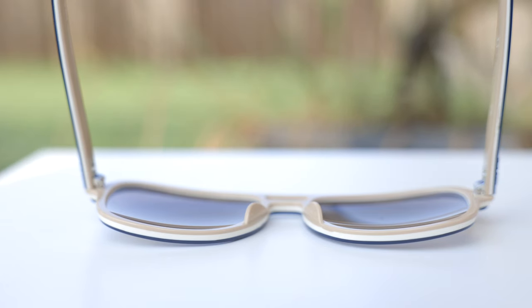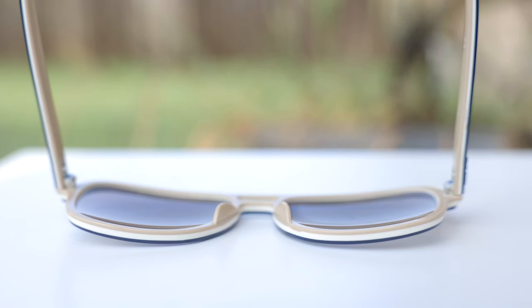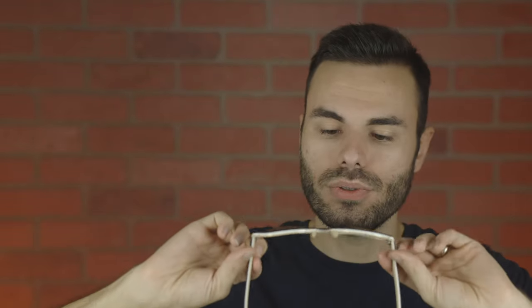Another really interesting part about these frames is their tri-layered frame. We have three different layers of nylon here. The front is blue, the middle is white, and then we have this really cool tan on the inside. So it just adds a really cool look to these frames. And taking a look at the bridge here, we can see the little white from the second layer, which just adds a really cool look as well.